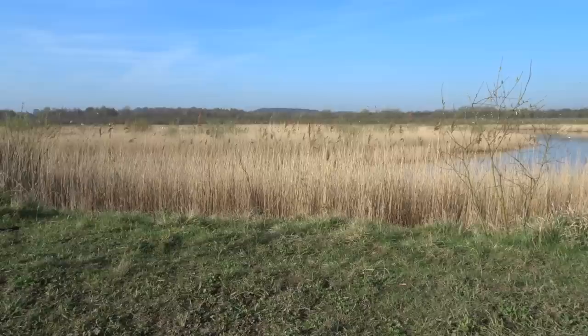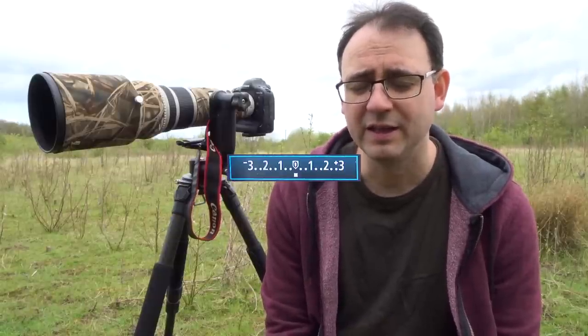If the light is consistent, it can be much better to use manual. In this case you can take a reading off something neutral such as green grass or a deep blue sky. Take a meter reading off that, get your exposure meter in the middle, and use that as your base reading. Use that as a basis for your exposure, take a test shot, and then adjust the exposure slightly to get the result.